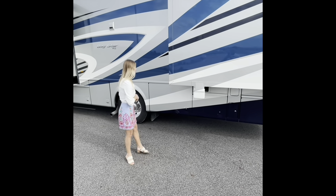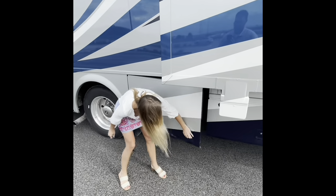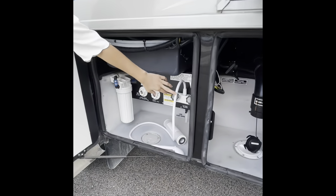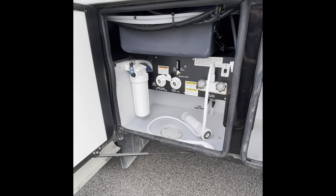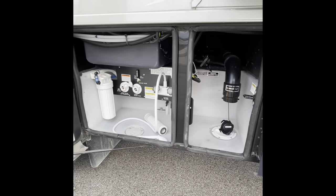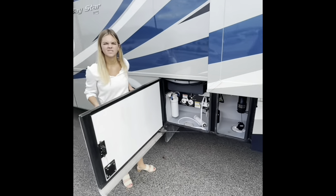Working our way from that power cord reel, we're going to open this bay. This is going to be where your water work system is. Opening this up, you're going to have your outside shower if you want to use that — it has a little portable head. This is also going to be where your water tanks are, your sewage rinse and fill. So if you've been out hiking or sandy all day, that outside shower is there for you.